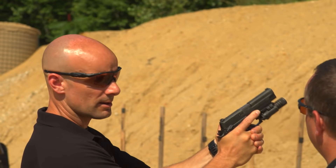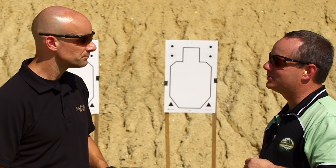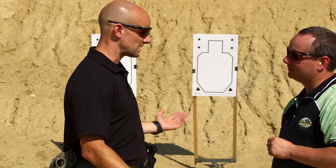As far as grip pressure, we typically say something like a firm handshake, or like you're striking a nail with a hammer — enough to get the job done, but don't squeeze so hard that you can't move it around. Pretty simple.